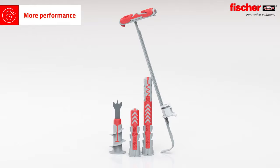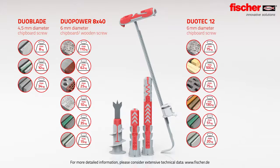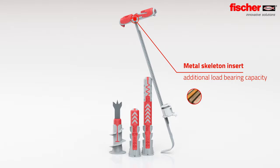More performance, more safety. All products of the Duo line convince thanks to high hold values in various building materials. Due to its metal skeleton, the Duo Tech 12 enables an additional load bearing capacity in construction materials such as MDF board and chip boards.